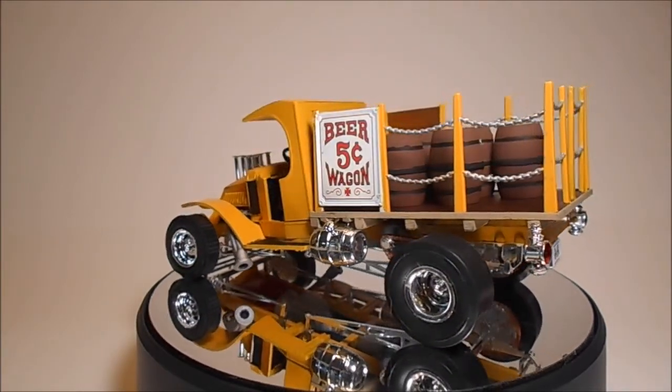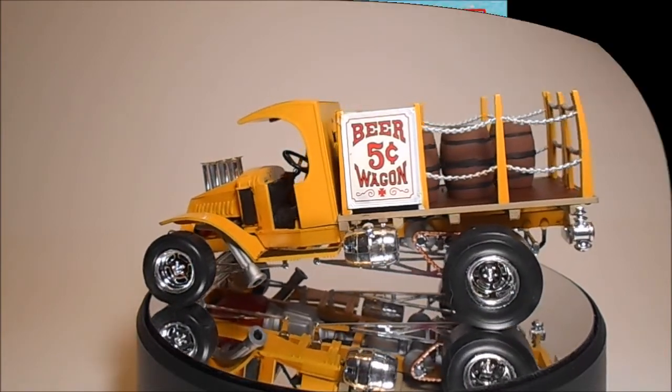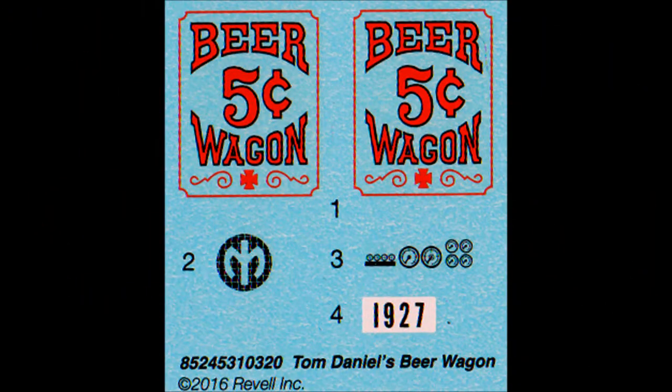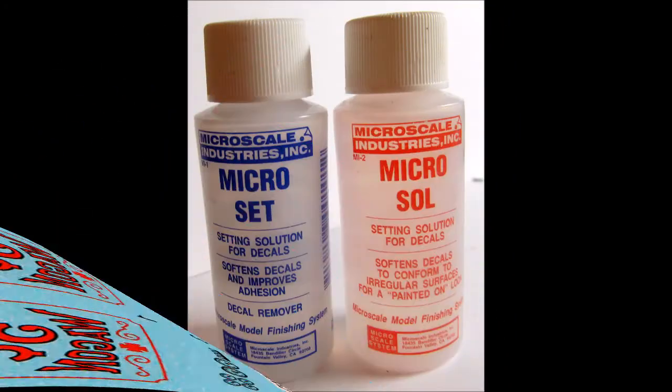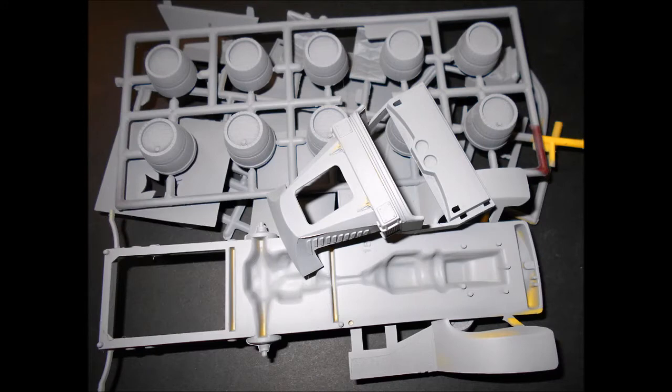The small decal sheet is very good and the color registry is excellent. You may want to use some setting solutions to help the decals contour to the body's features and stick well. I first sprayed all the parts with a good coat of quality primer that's compatible with my finished color paint.